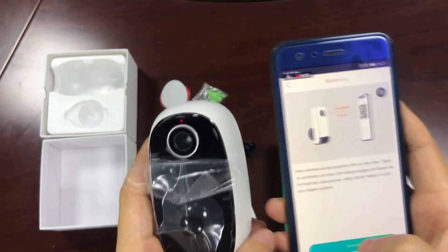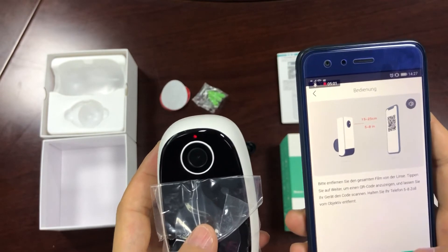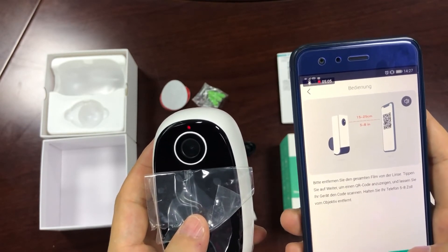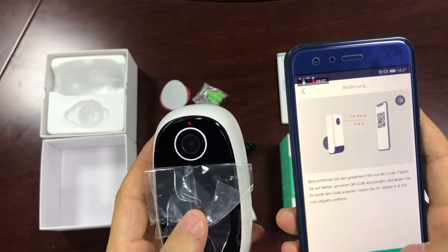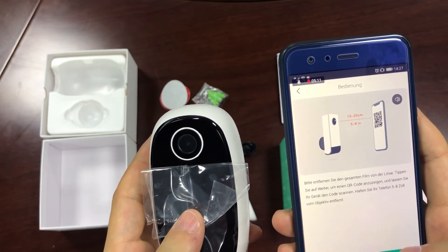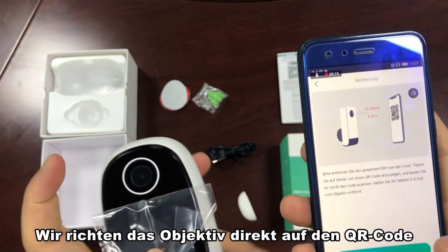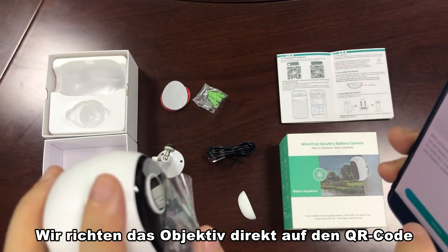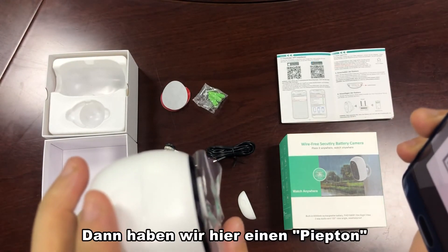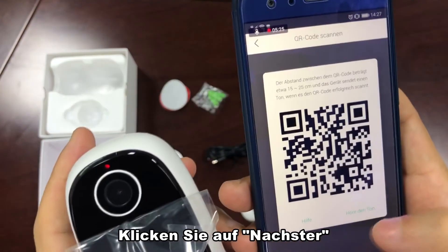Remove the protective film from your camera lens, then tap Next to display your QR code. Hold the code in front of the camera lens at a distance of 5 to 8 inches. We point the lens directly at the QR code. Then we hear a beep.